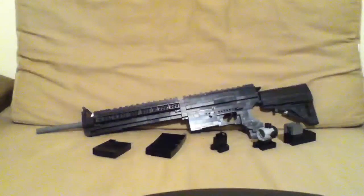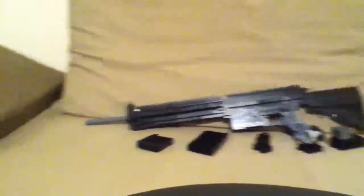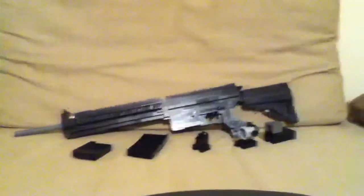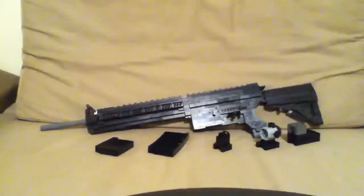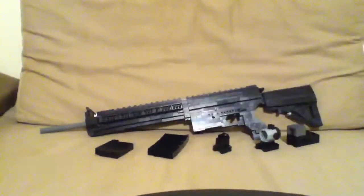Hey, what's going on YouTube? It's LegoGunsmith118 here again. If you've seen the last video, I made a little bit of a montage, kind of. It was of my three best guns that I think I made — it was the MP7, the Law, and who could forget the Vector, which is really cool.